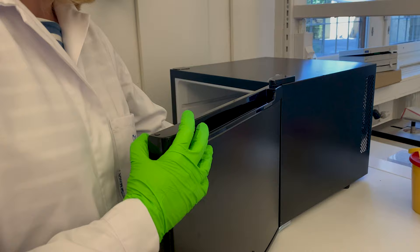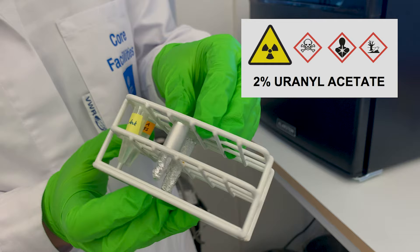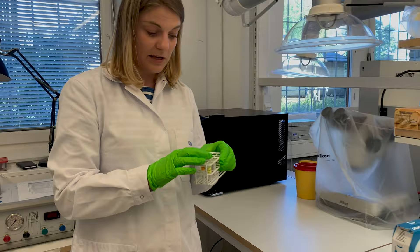For the negative staining we typically start with uranyl acetate 2% stock solution, which is filtered and stored in these little tubes in the fridge, protected with aluminium foil as they are very light sensitive. The solution will precipitate when exposed to light.